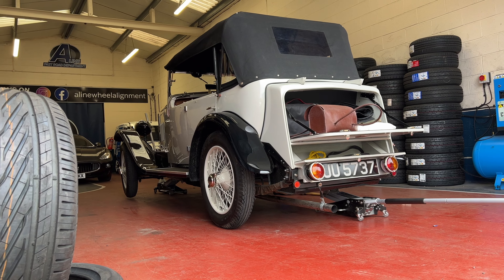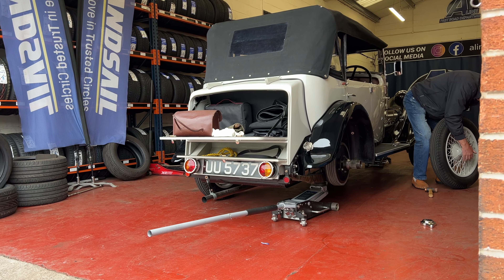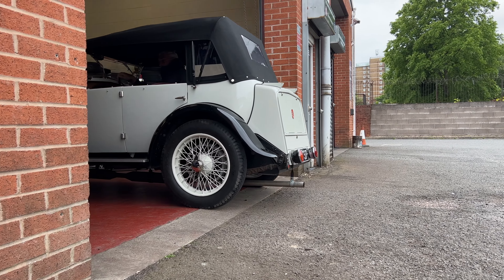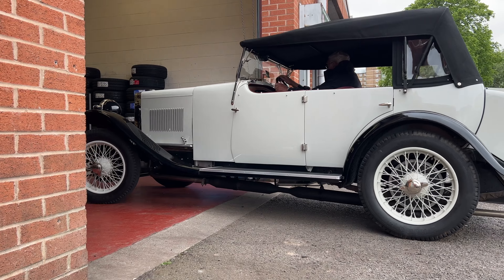Back down at A-Line you can see they always have some amazing cars, including this 1927 MG that was in to get those knock-off wheels balanced.